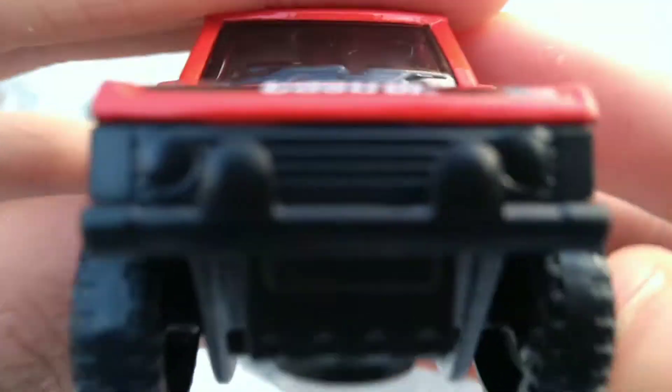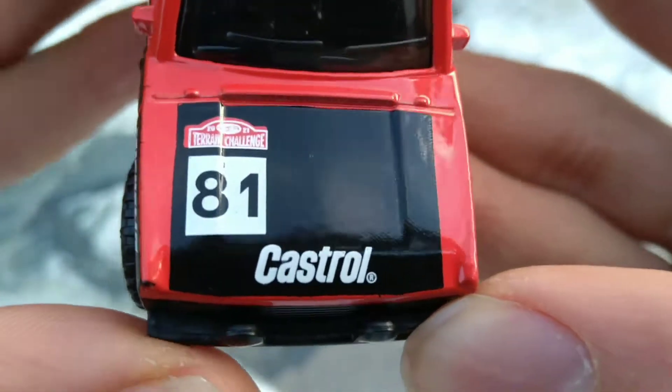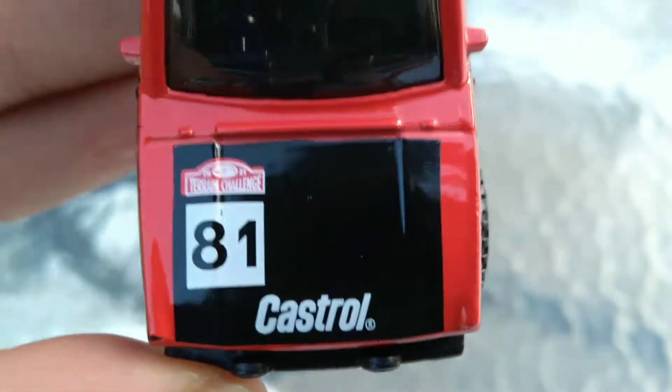See the headlights right there — they're not painted, but cool anyways. This is Castrol right there, so it's a Castrol logo. Terrain Challenge 2021. Number 81 on there.